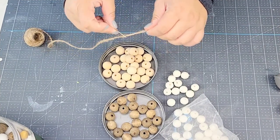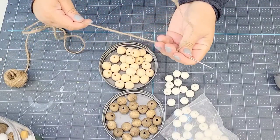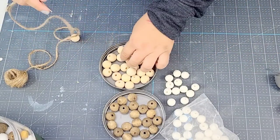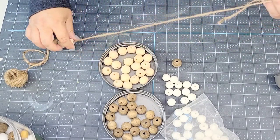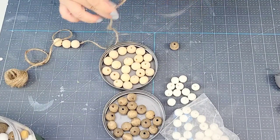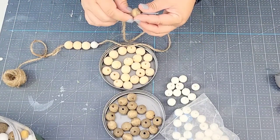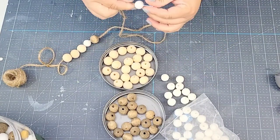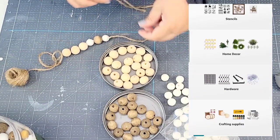For the next Dollar Tree DIY, I'm going to thread some jute string through a stitching needle, which makes life so much easier when threading beads. These wooden beads I get on Amazon. I'm going to start threading into a specific pattern: three natural wood ones, one white paper bead, a darker wood-toned one, then white, then three more, and then a small pumpkin. These wood beads are in my Amazon store, linked down below.